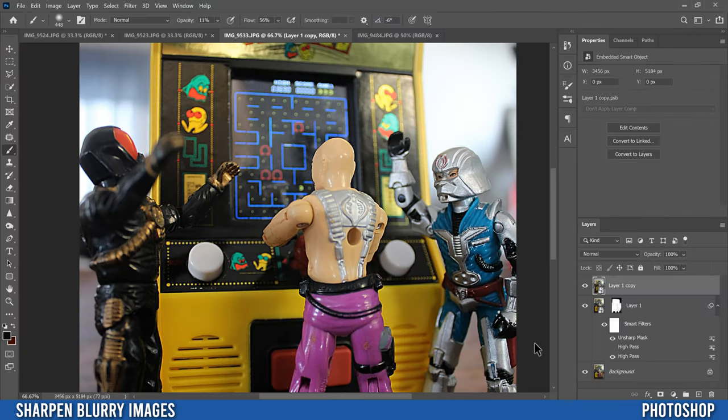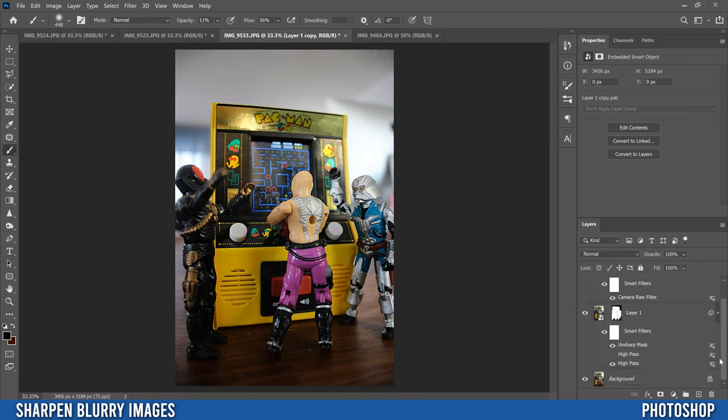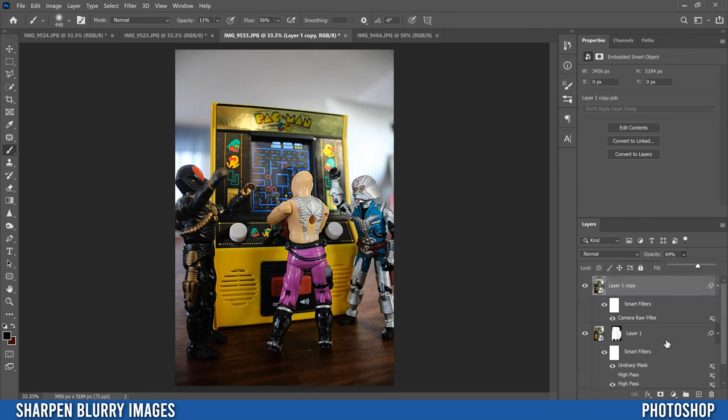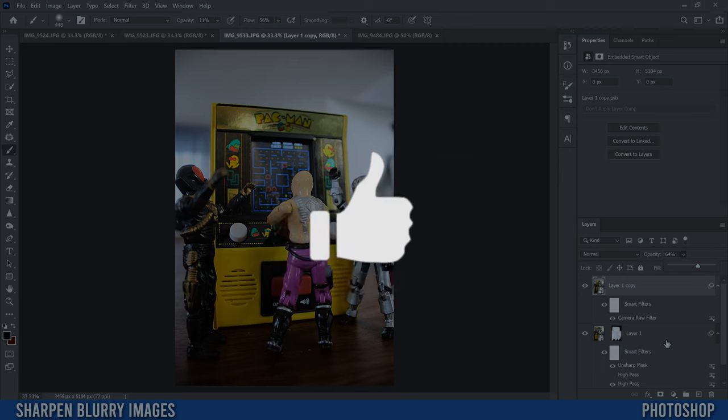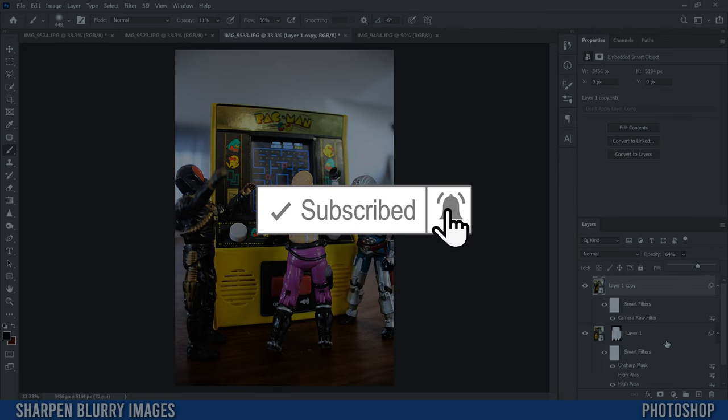There's our final image. Click the eyeball to see what we had before Camera Raw filter, and hold Alt to compare with the original image — that's the final result. That's a quick, effective way to sharpen images in Photoshop. If you got something out of this video, make sure to drop a like, and if you're new to the channel please consider subscribing. I'll catch you next time.